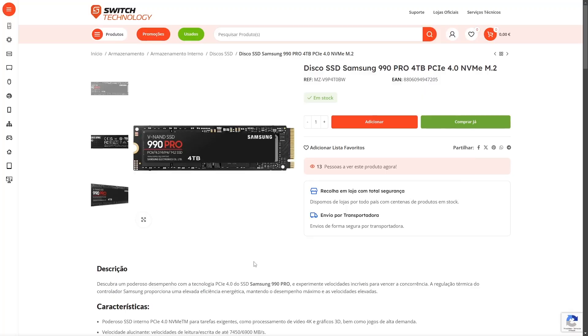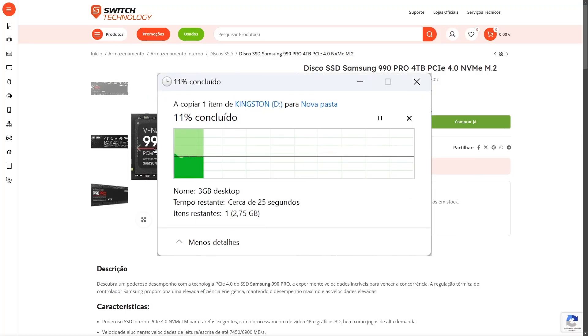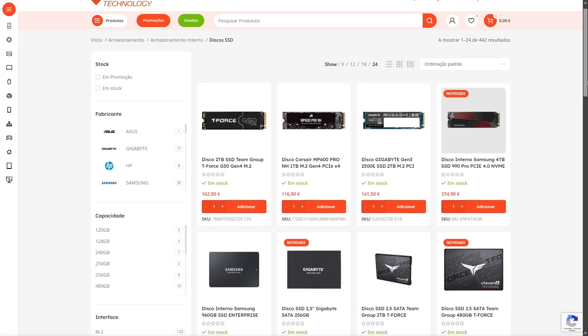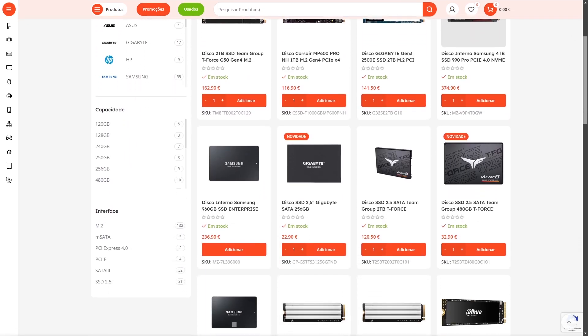I'm going to have to do file reading and writing speed tests to confirm if it really reaches the speeds promised by the manufacturer and if the capacity is true.